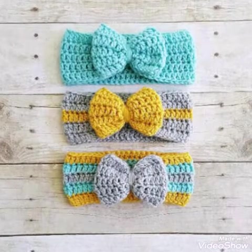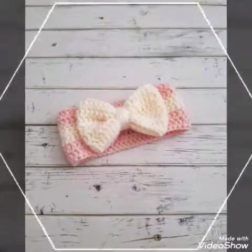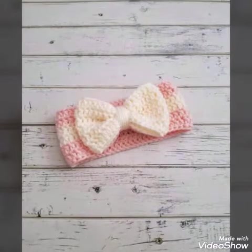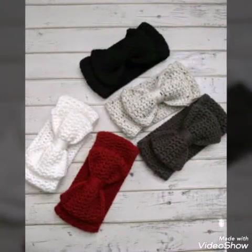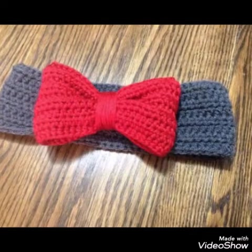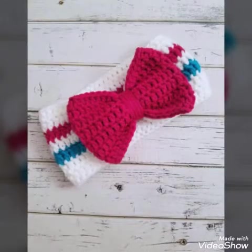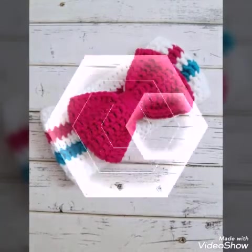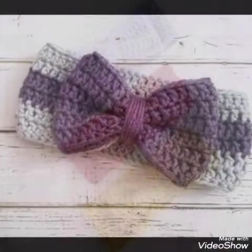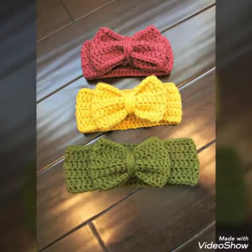In today's video I am sharing with you baby headband ideas. These are very attractive baby headbands made with crochet work, and all of them have a very attractive large bow on them. You will see one-color bows and contrasting color headbands in most of the designs, but you will also see a very attractive striped design of contrasting colors in these headbands, and you will see single color headbands also.